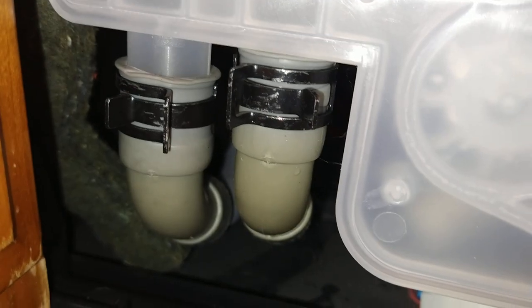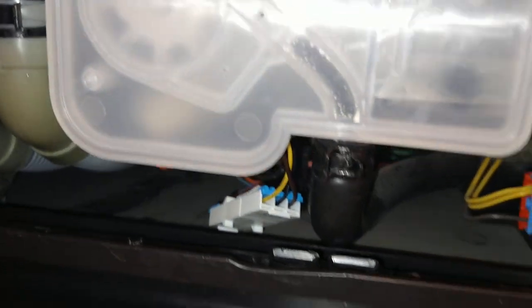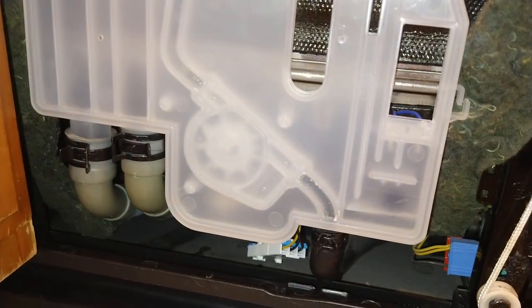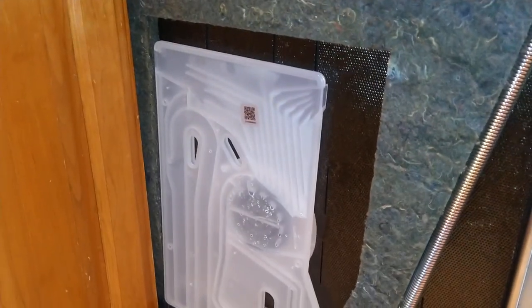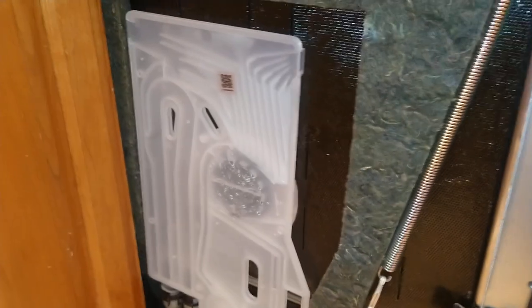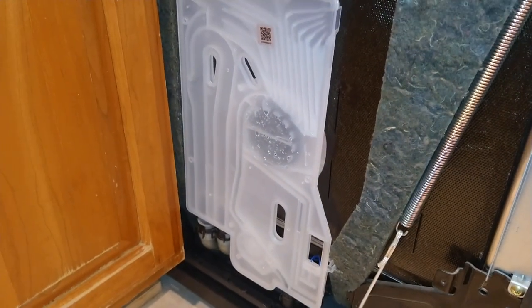This dishwasher has been successfully repaired. If it had started draining immediately, then you'd have a problem with the overflow or water sensor level wheel. I don't see any leaks — everything looks good. You can find this part by taking your dishwasher model number; open the door and you'll find it inside. Just Google that. You'll find these for sale on Amazon or eBay. I got mine on Amazon just in case there's a problem so I can return it. Hope this helps someone out.